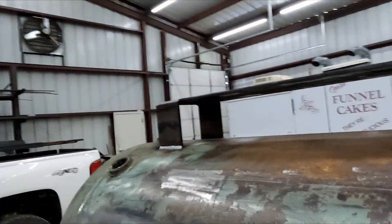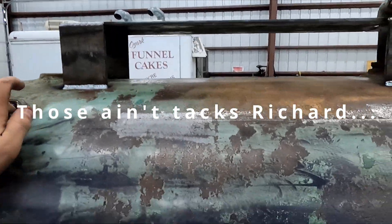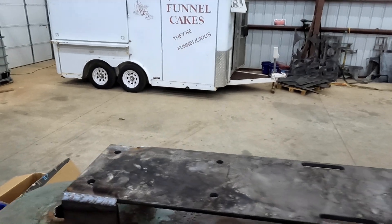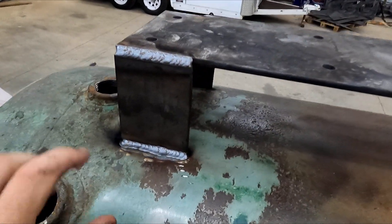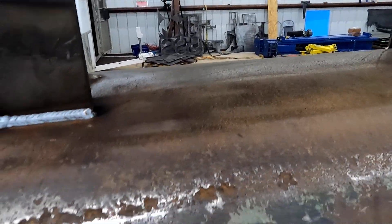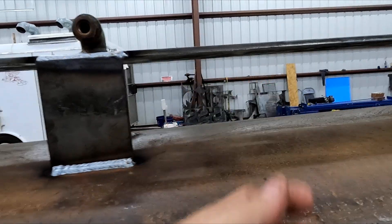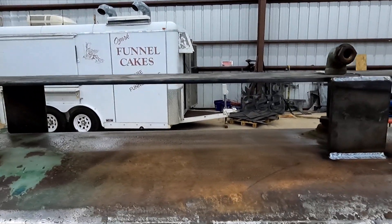I got the plate all tacked on. This is the plate where the motor is going to sit, and the pump will sit there. I just put some little riser blocks in there because on the old one you couldn't get underneath it to tighten bolts if you ever needed to change a belt or anything.